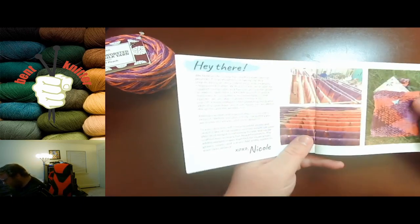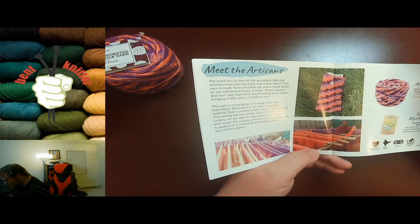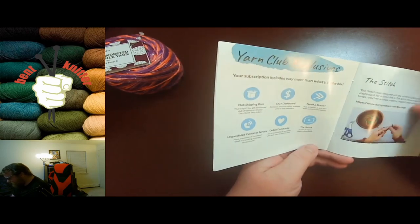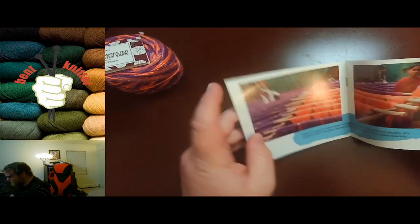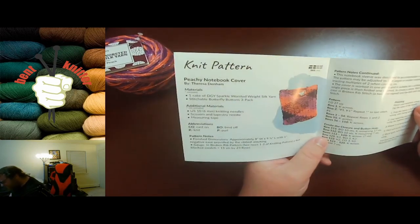Let's see what we got for the pattern. It looks like it's going to be a pouch. There's always a little blurb about what we got in the box, some pictures of it being dyed. And this month's pattern is the Peachy Notebook Cover.